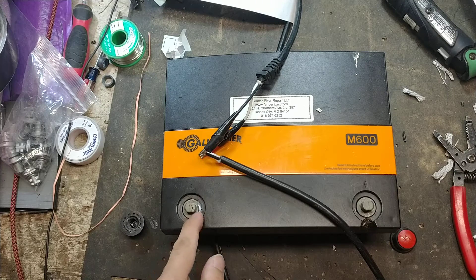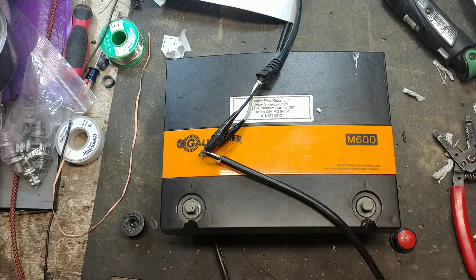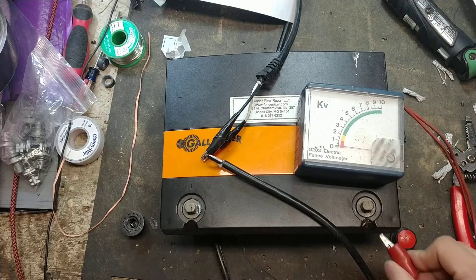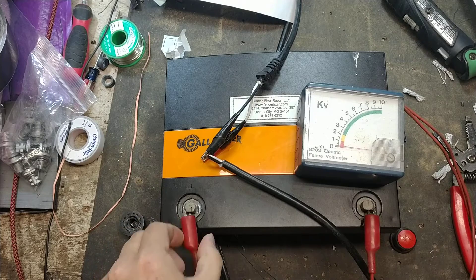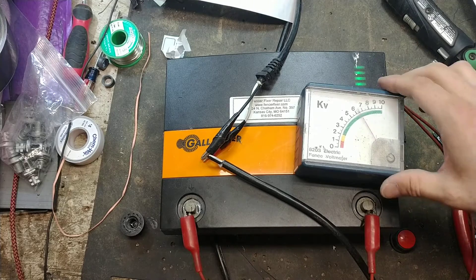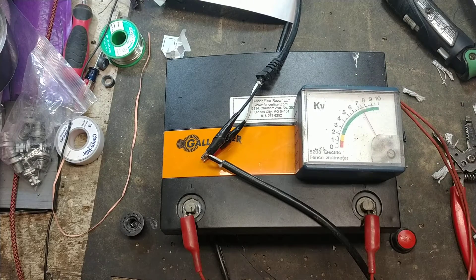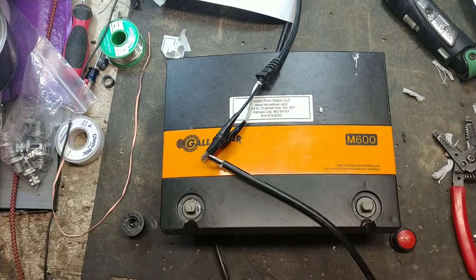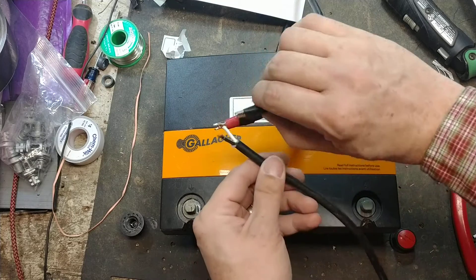I see a little bit of a burnt spot right there, so we might go ahead and replace that. I'll try to clean that terminal — it's not that bad, I might spray it and try to clean it with a Dremel wire brush. I'm going to put an analog fence voltmeter on here. It's peaking out at just about 8,000 volts, so it seems to be working just fine. Mr. Mouse decided to chew it up.